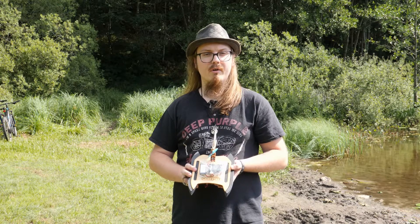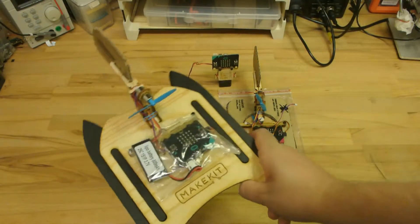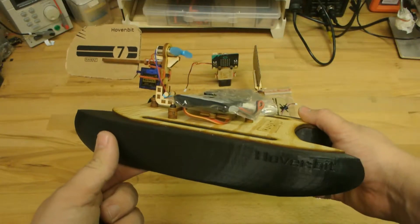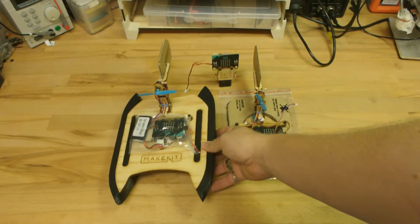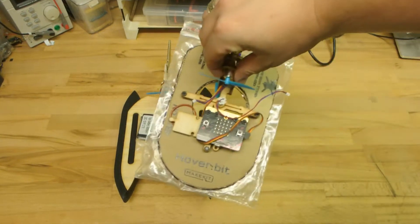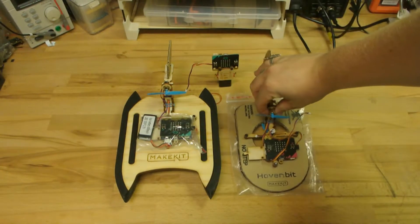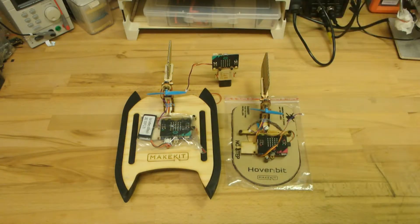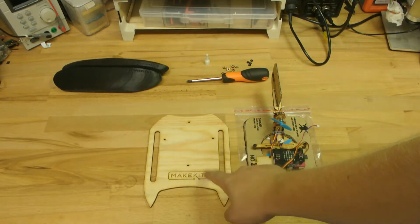Hello and welcome to this tutorial of the catamaran from MakeIT. I am Stefan. This is how it's going to look when it's all done. And this is the hover bit that we're going to disassemble. We're going to start by unscrewing and unplugging the hover bit so that we can move everything over to the catamaran.